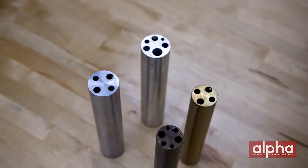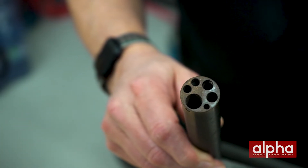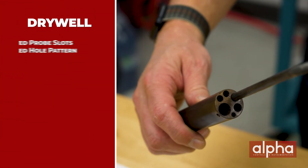Dry wells are designed to be used with inserts with fixed hole patterns, just like this one. This one, as you can see, has four different hole sizes. This can be a little bit limiting because you have to make sure that the probe you're calibrating can fit into one of the holes in your insert.